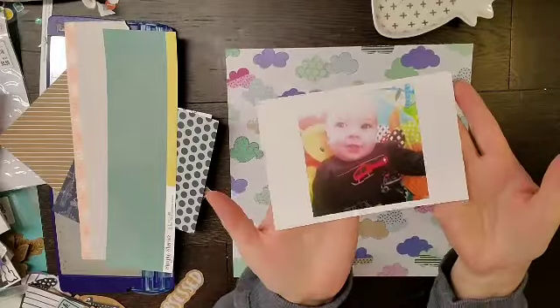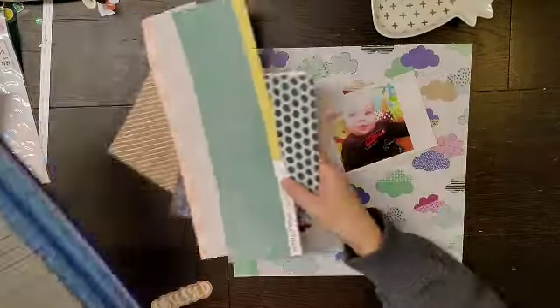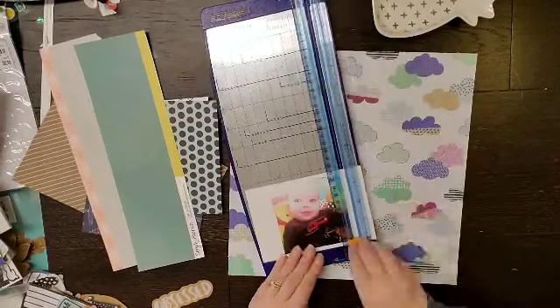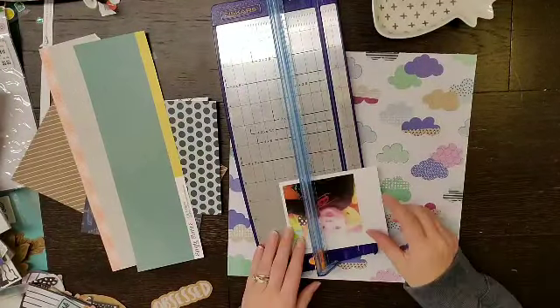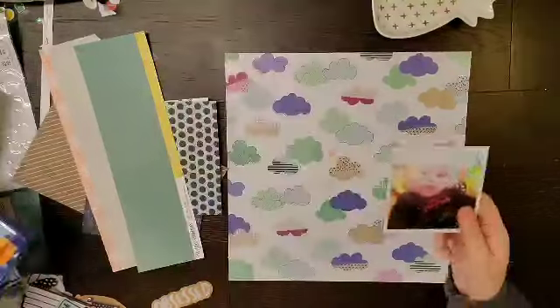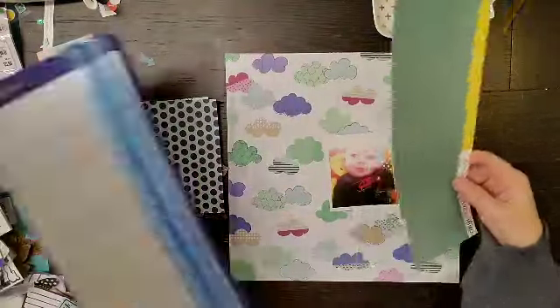Hey everyone, it is Crystal with Pineapple Papers. I happened to find this video of a layout I made last month and decided I would do a quick voiceover on it and post it for you guys because I kind of thought it was cute.